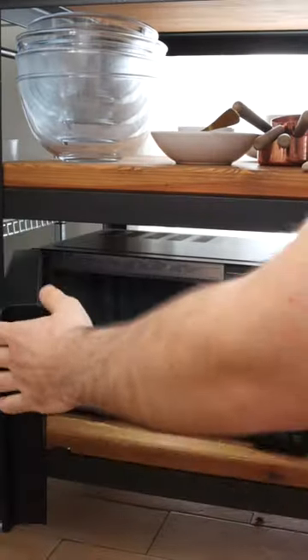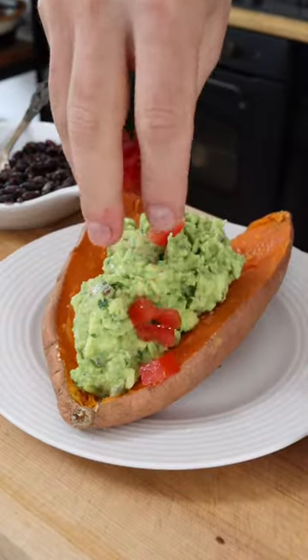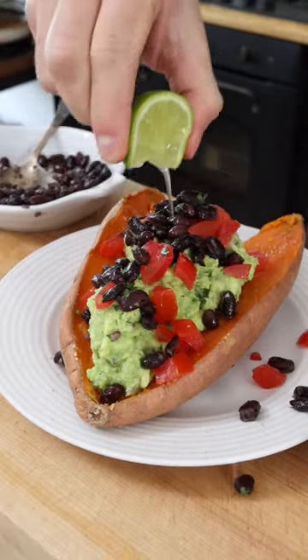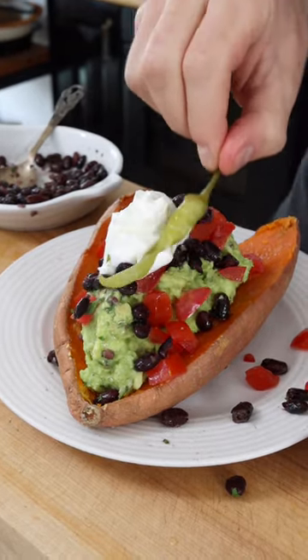Quick tip on how to serve it: microwave a sweet potato until tender. Cut it open. Add a dollop or two of guacamole, topped with chopped tomatoes, black beans, a squeeze of lime, then a dollop of non-dairy yogurt or sour cream. One jalapeño. Perfetto!